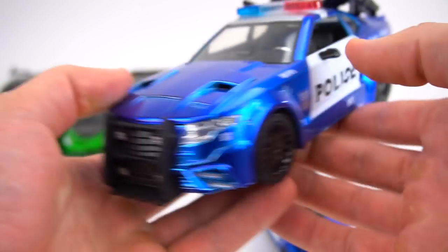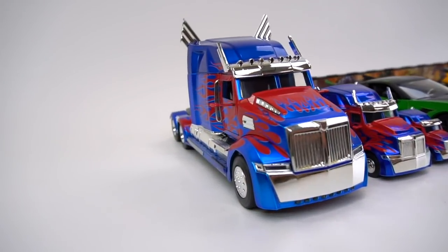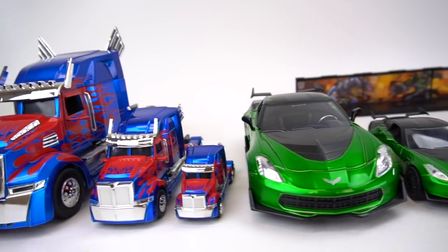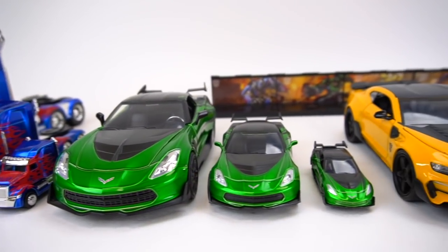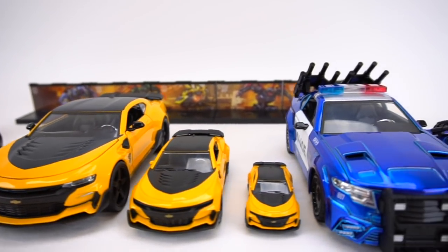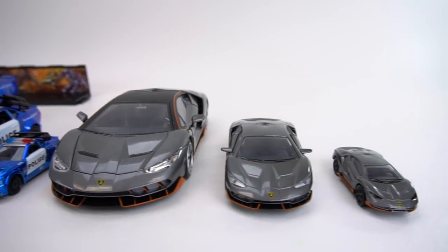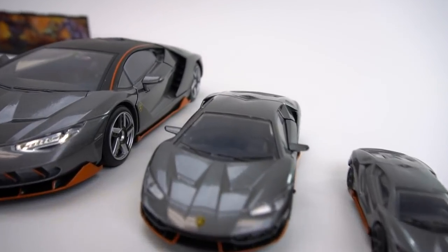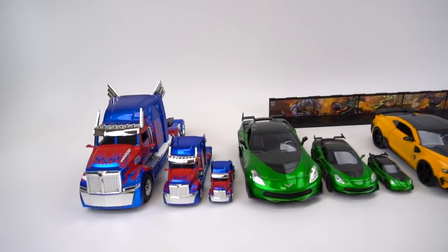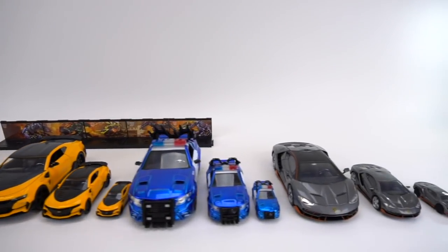There is Barricade. So there we go — we've got all three sizes of Transformers: The Last Knight die-cast vehicles. Very cool to add to the collection. Crosshairs, Bumblebee, Barricade, and Hot Rod. The last and hardest one to find was that 1:32 scale. We've got the 1:64 scale, the 1:32 scale, and the 1:24 scale — all very cool cars from Jada Toys.